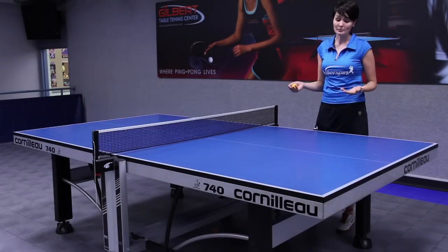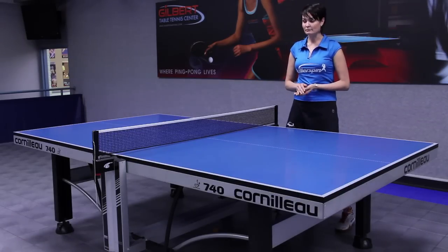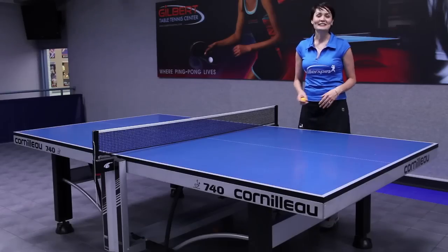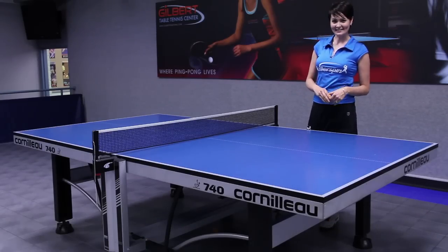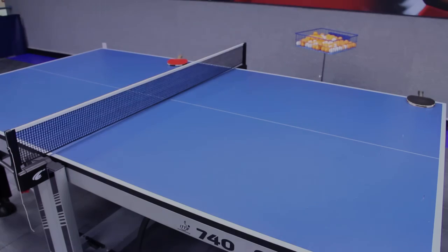Sometimes they come in gray as well, but green and blue are by far the most popular ones. The table has to be square, and that's about it. I'm Ellie from Gilbert Table Tennis Center and today I told you information about parts of a table tennis table.